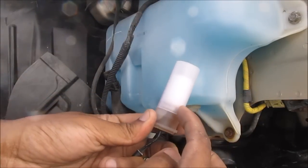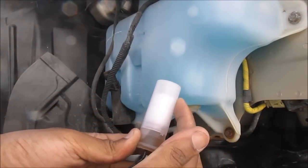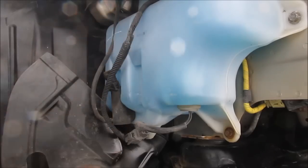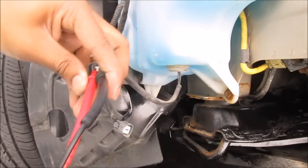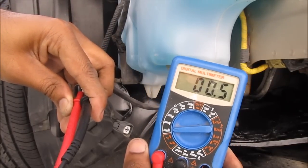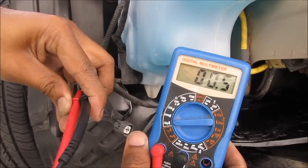Sometimes the float in this sensor gets stuck in the down position even though you've topped up your fluid, so sometimes you might just need to give it a little bit of encouragement — tap it to bring it back up to the top. I've got my multimeter connected to the sensor and as you can see I'm measuring resistance. It's almost zero, which means that it's a closed circuit and the fluid sensor is stuck in the down position.